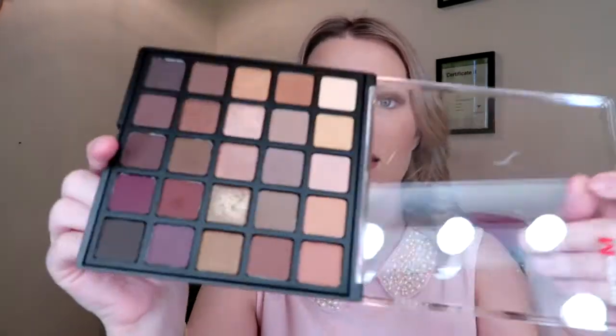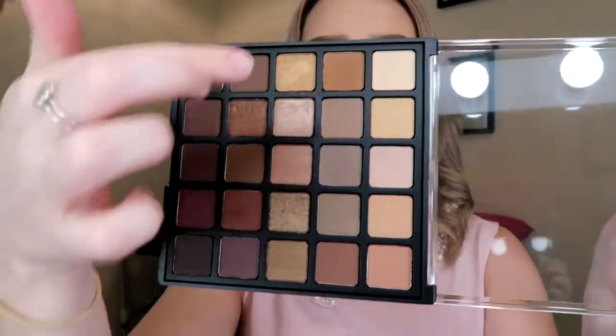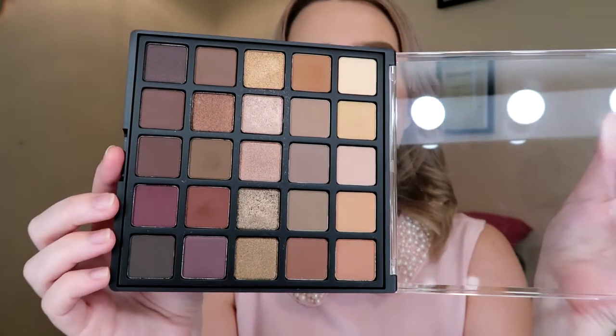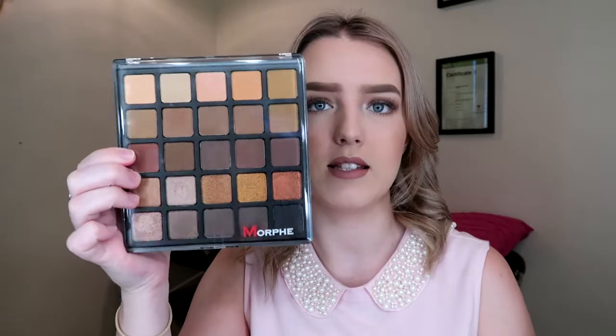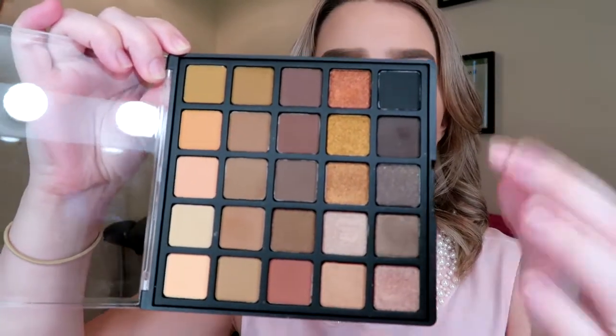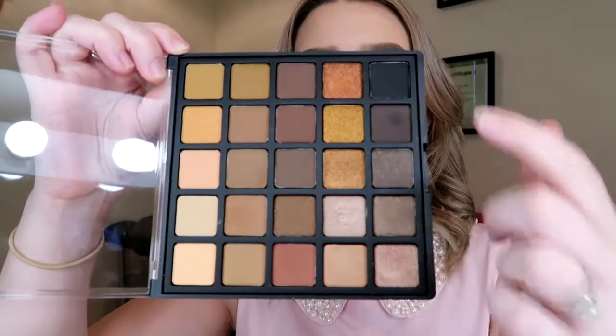So this is the Morphe palette — these are the colors on the inside. It's got some really nice neutral shades and shimmers straight down the middle, and some kind of plummy, red-toned colors on the outside. And the Copper Spice palette has the same clear front, but this one has more copper tones — grays and blacks — with copper shimmers through.